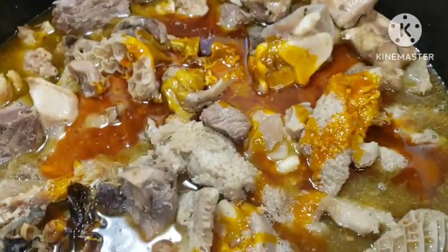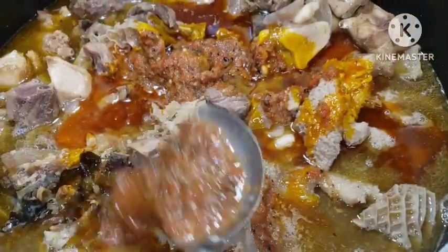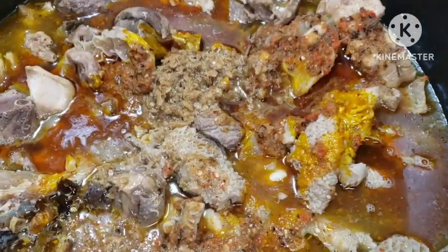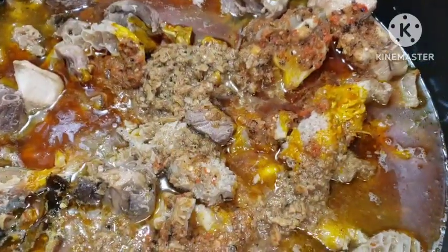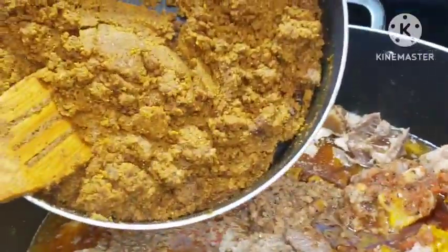I'm going to go in with some of my uziza seed and all my blended peppers. I'm going to add my blended onion and my blended crayfish — all of these are my blended crayfish. I'm going to be doing a voiceover. You can go in with your ogbono.